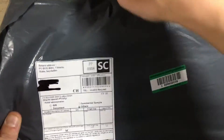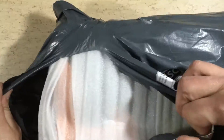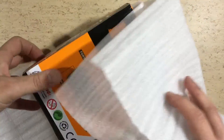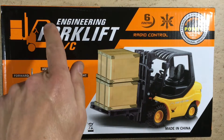This big one came from eBay. Let's see what's inside. It's a 27 MHz RC forklift.